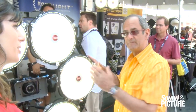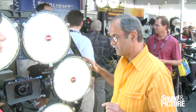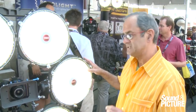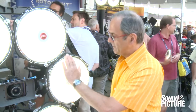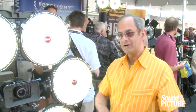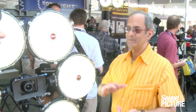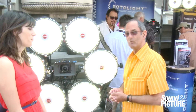That also means if you've got multiple studios, all you need is one ANOVA to drive all of those other lights. The coolest way to use this is via the new Wi-Fi app, because each ANOVA generates its own proprietary Wi-Fi signal. Here at Cinegear at Paramount Studios, I am not dependent upon Paramount's Wi-Fi — I can be in the Antarctic, the desert, or a tropical rainforest and operate my lights completely wirelessly.